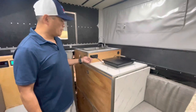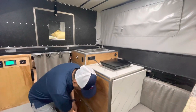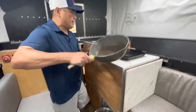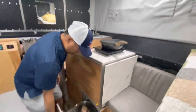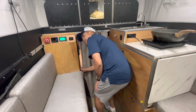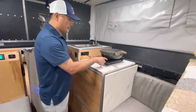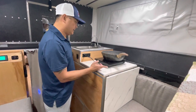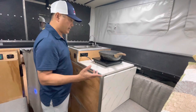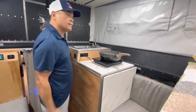I have a 110-volt plug here and an induction cooktop. If I want to cook, I can get my saucepan, turn the inverter on — there it goes, it's beeping and turns on. And if I turn that on, it's actually going to heat up. But this is just a demo so I'll turn it off.